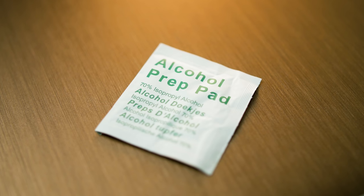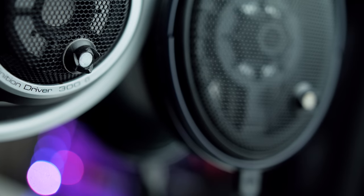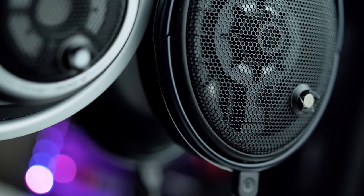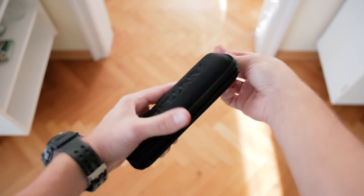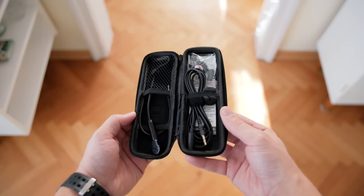In the package we also get a prep pad to clean the surface of the headphone, plus two magnetic clasps which I've applied to both my headphones so I can interchangeably use the microphone on either of them, and everything fits into a nice small carry pouch.